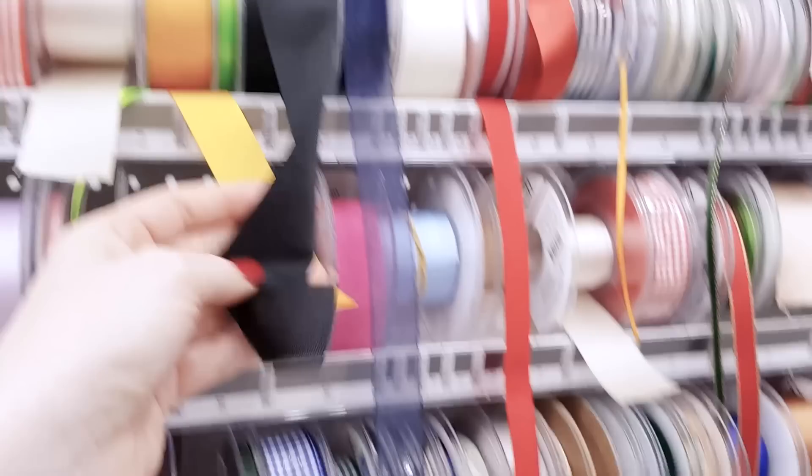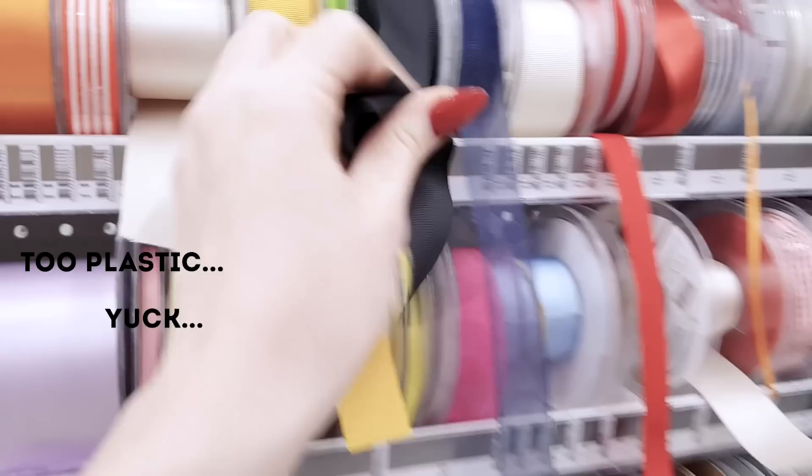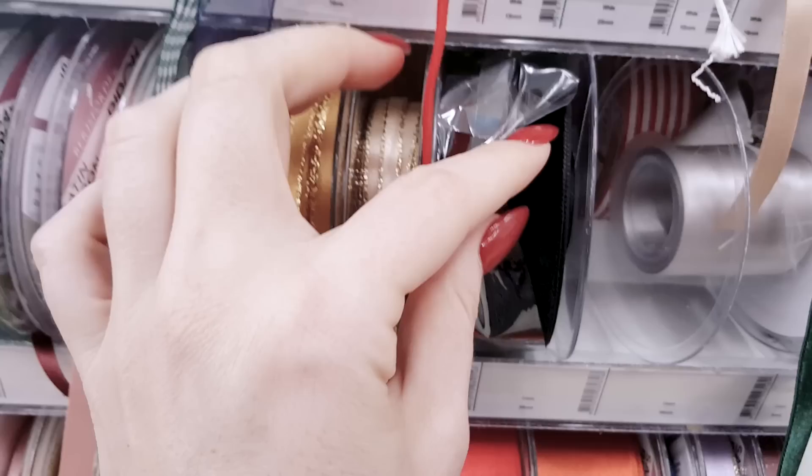This one is too thick. This one is a little softer, but yuck — this one feels like plastic. Can you hear that?